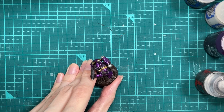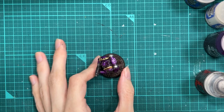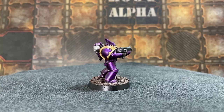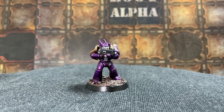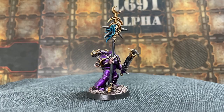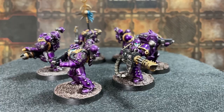Do some basing details and that is your miniature finished — and by your miniature I mean my miniature. You have to paint your own miniatures; unfortunately the magic of YouTube does not enable me to paint miniatures for you. Thanks for watching, and I hope that inspires you to paint some Emperor's Children of your own. If you'd like me to do a painting tutorial on any other Space Marine Legions or Chaos Space Marine Legions or anything else, leave me a comment and I'll see what I can do.